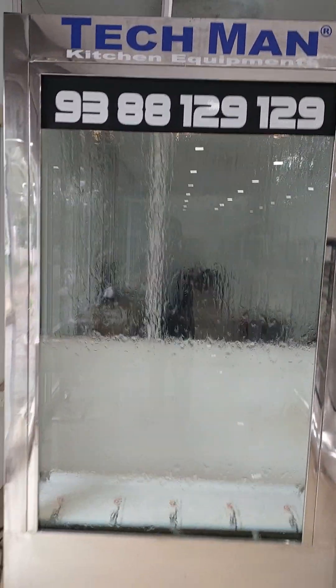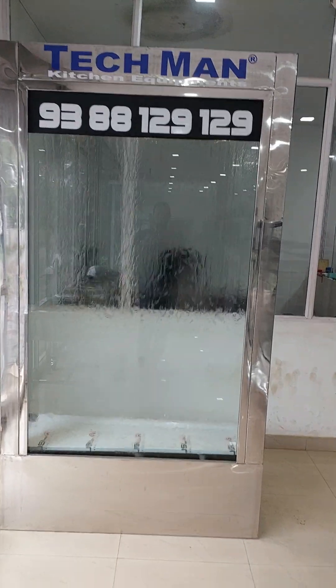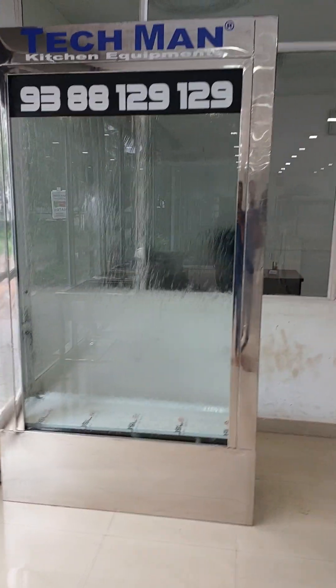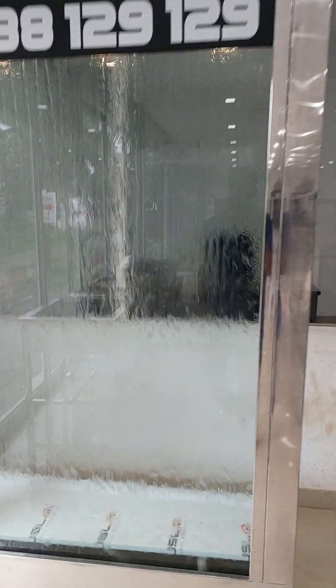This is a product of Techman Equipment. This is a product used in restaurants. This is a demo piece. This is not a small size. This is a model of a water wall.